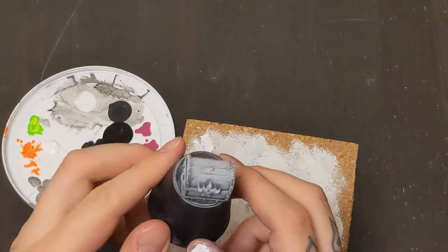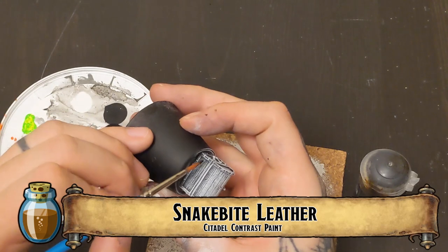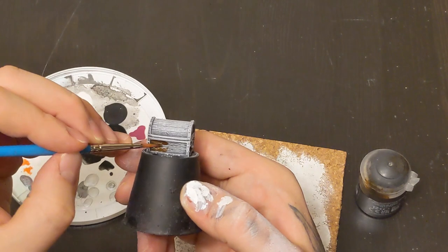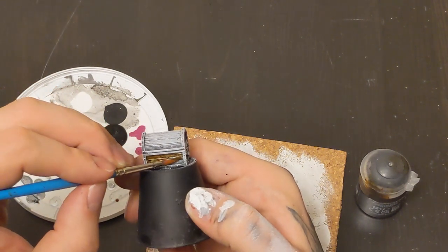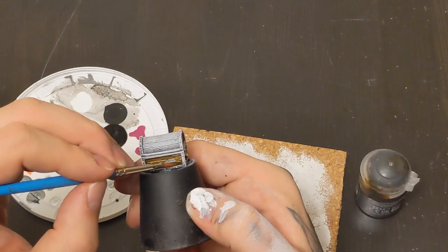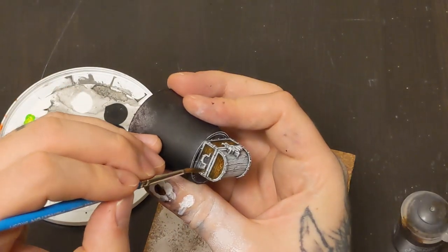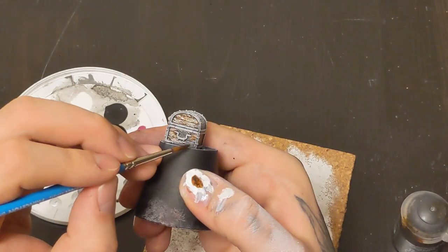Something easy to start with - we're going to be doing the treasure chests. We're going to use our usual wood color, snakebite leather, and just paint all that wood with that brown. Super easy to do, just like the tables, starting off real simple. If you're having any trouble with this step, just try painting with the grain, as that'll help keep all your paint strokes more consistent.